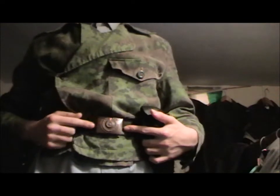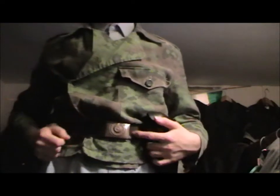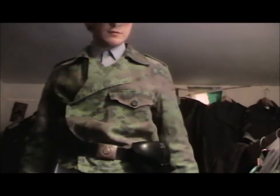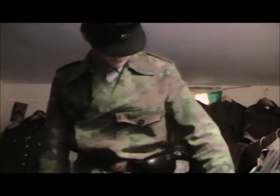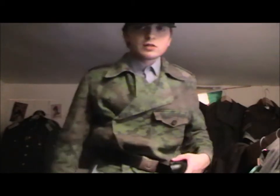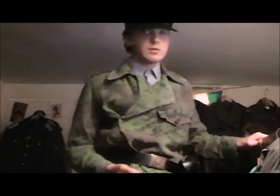Original SS belt buckle. I haven't managed to work out what date it is. I would have had an ordinary M43 trousers on, but I decided not to put them on for the video. Anyway, I'll now move on to the actual main topic of the video.